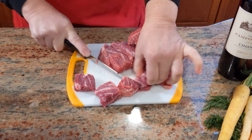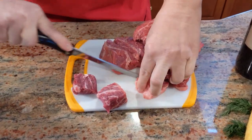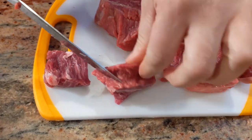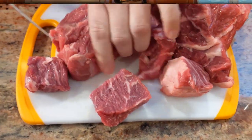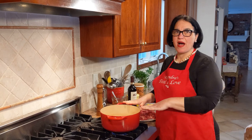See all the marbleization inside — that's all flavor. When the fat melts off, what you're left with is this beautiful meat that shreds. The meat is all cut up. Let's move to the stove and continue on in an oven safe pot.